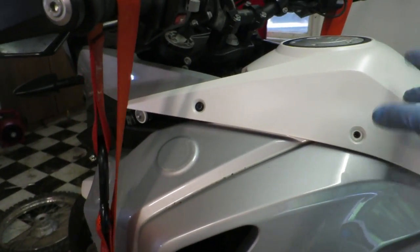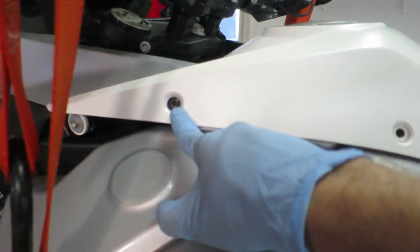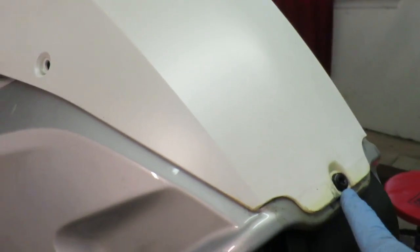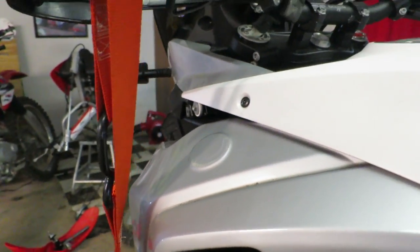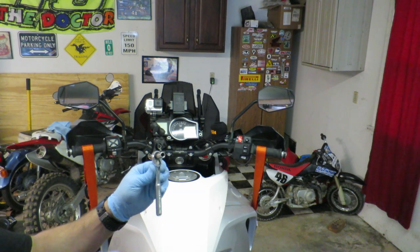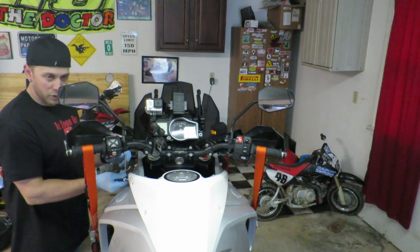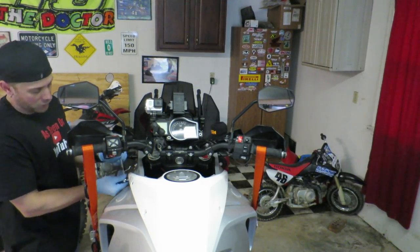Next up, we're going to remove the tank cover. That consists of this screw here, this screw here, this screw here, and then two in the same place on the other side of the tank. Just FYI, that front one is actually an 8 millimeter socket or wrench — the rest are Torx head.